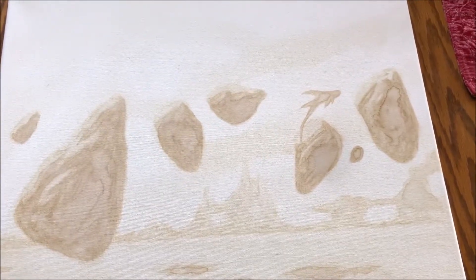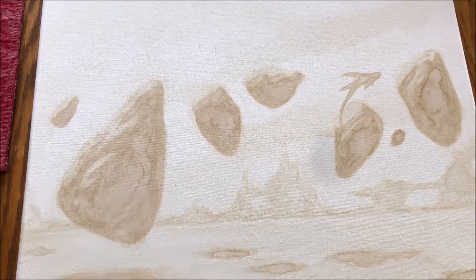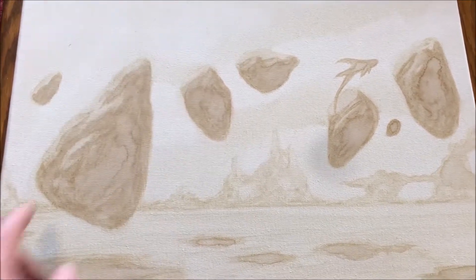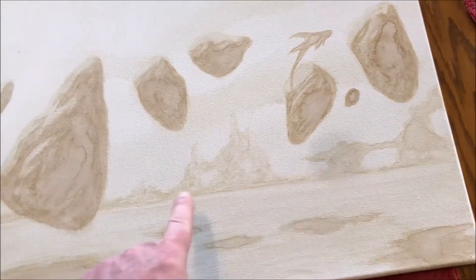I'm back — sorry if I seem a little congested, I've been sick for the past two days but I'm getting over that now. I just want to give an update on where I left off on this coffee painting. I darkened up some more of the rocks and put some kind of land masses in the background along the horizon.